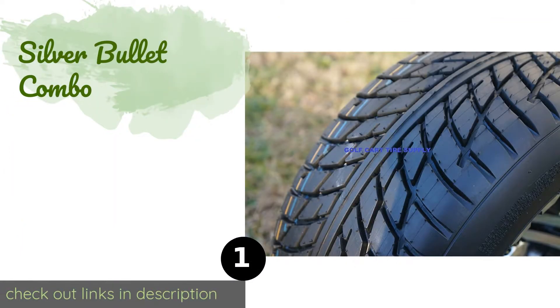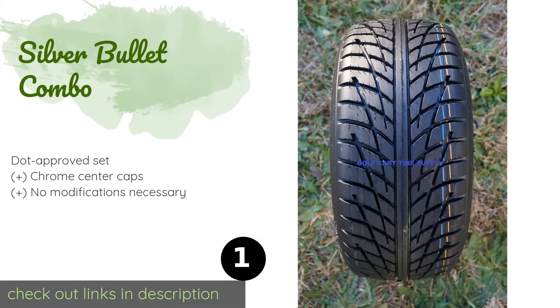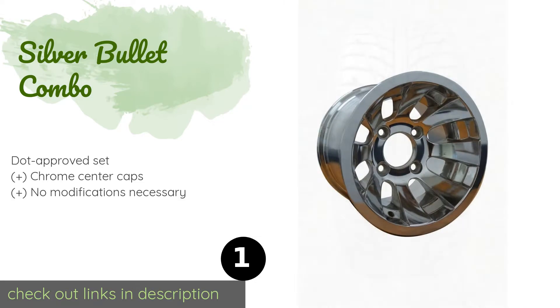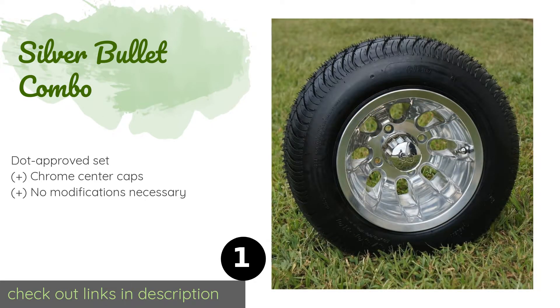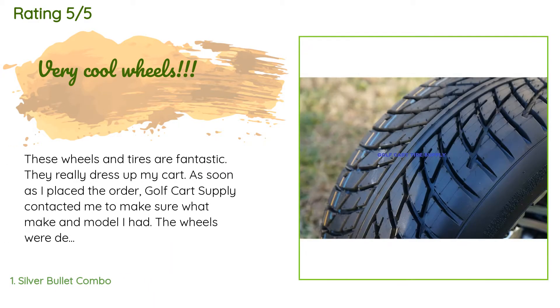The first product on our list is the Silver Bullet Combo. The Silver Bullet Combo wheels are gentle enough for your typical round yet are still rugged and perfectly capable of taking on pavement too. They feature handsomely polished aluminum that's hard-wearing and easy to maintain, so they'll stay looking brand new for years to come. This product is available on Amazon for $386, and is rated 4.8 stars from 44 customer reviews.